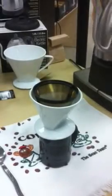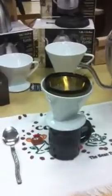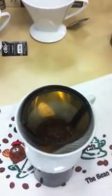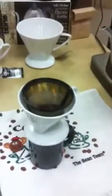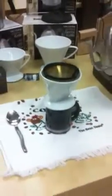Now we have our water boiled. What we're going to do is pour a small amount of water in the center of the coffee to let it steep for a couple of seconds. You can see the gas starting to escape — that's a good thing. I'm going to add a little bit more water to get it started. You don't want to pour all the water in at once; you want to give it a little bit of time to steep.